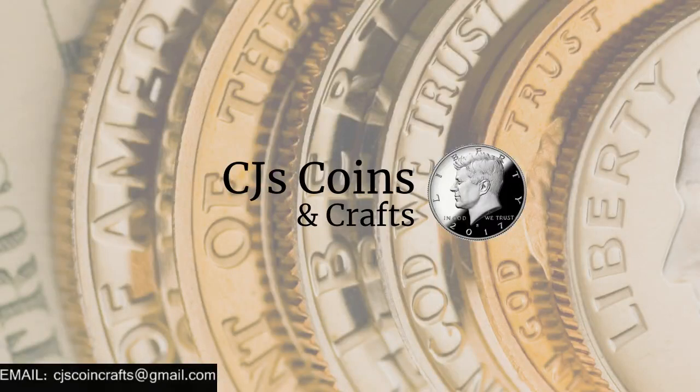Hey guys, welcome back to another episode of CJ's Coins and Crafts. This episode we are going to be taking a look at the 1903 Louisiana Purchase Exposition Gold Coin. So let's get right into it.